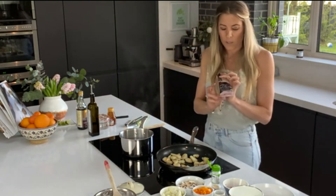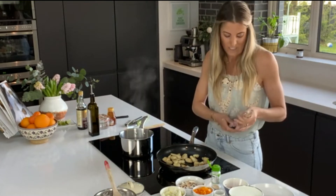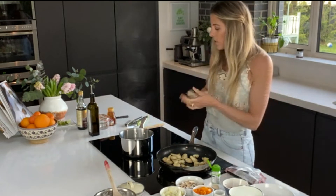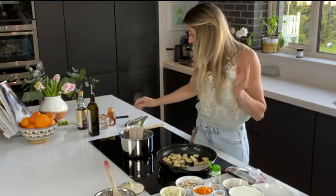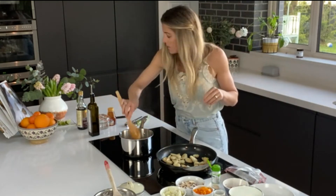Then we're going to do our noodles. I love these soba noodles — they've got buckwheat and regular wheat flour as well. I am going to pop them into some boiling water and they take four minutes. Really easy — just pop them in and they are going to cook away themselves for four minutes.